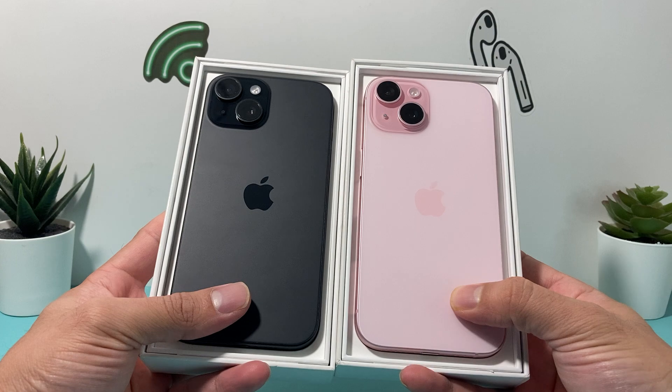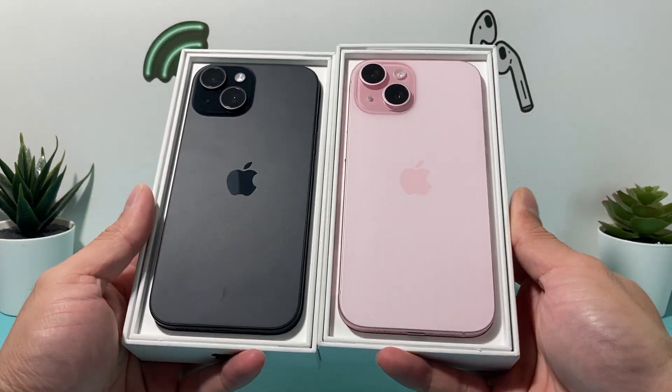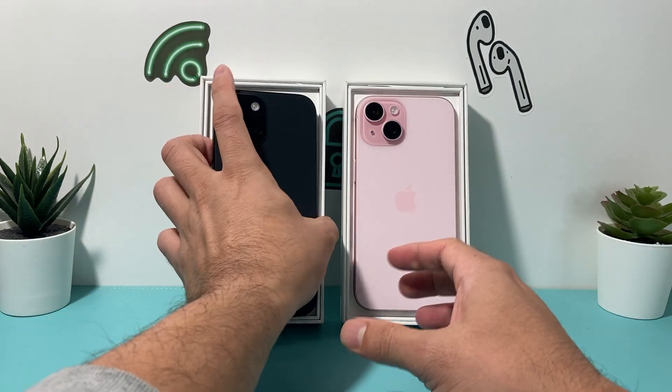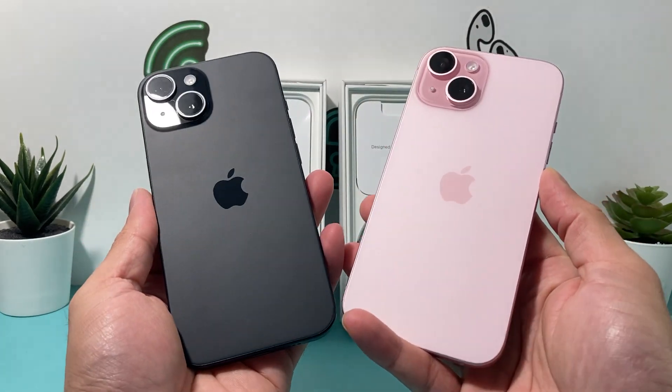It looks exactly like the iPhone 13 and the 14 regular ones. It doesn't look too much different in terms of the body differences in the back. So we'll take a quicker look at the back glass options here.